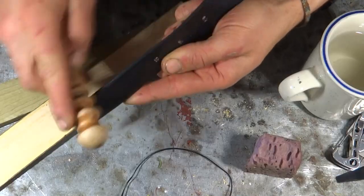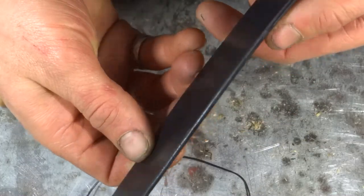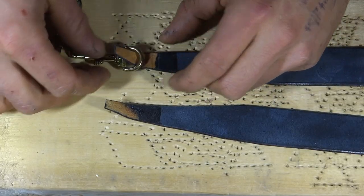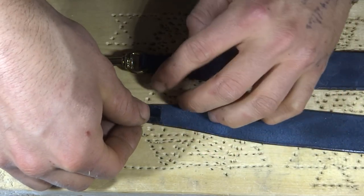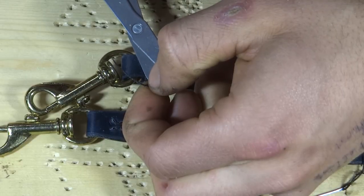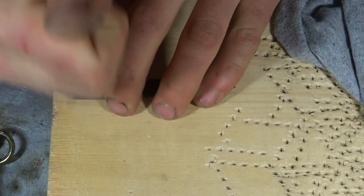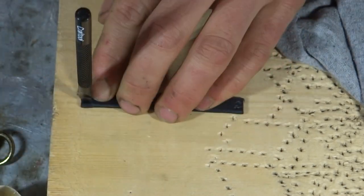I burnished the edges first with water and then with a coat of beeswax. I attached the clips to the straps with contact cement and reinforced these joints with a cross stitch. I also used a cross stitch to close up the strap loop.